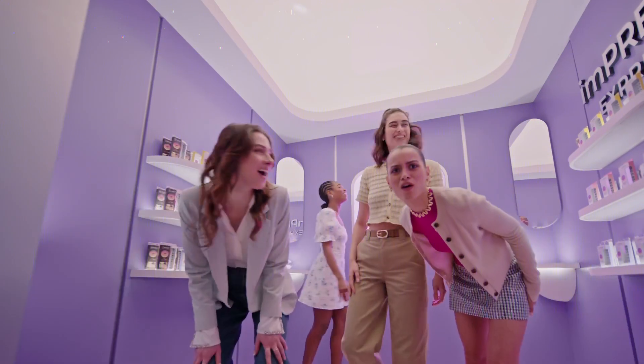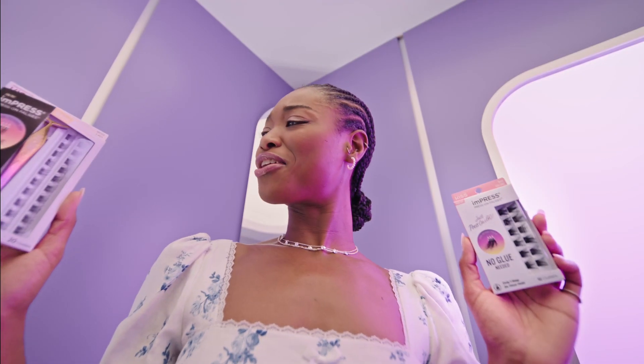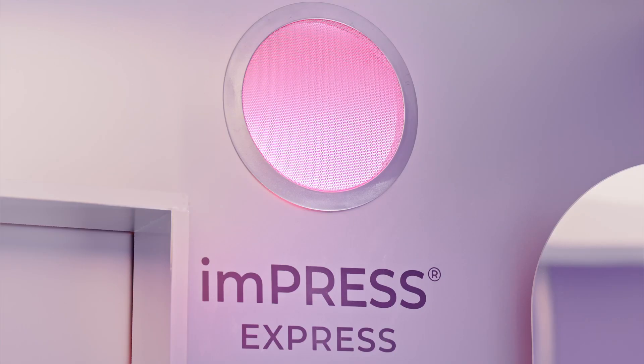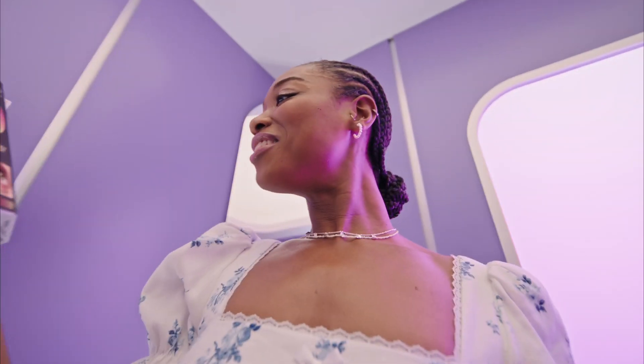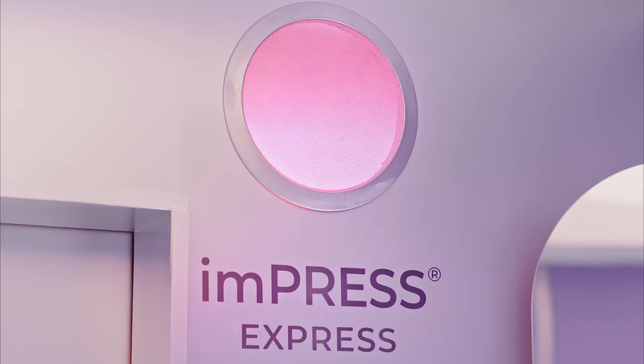Welcome to the Impress Express. Can you apply lashes in just 30 seconds? Lashes in 30 seconds — that's right! No glue. Impress press-on falsies have an exclusive design with self-stick technology. Oh look, voluminous — I love that for you.